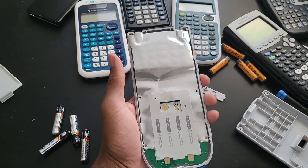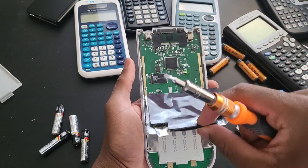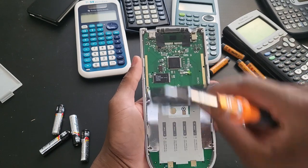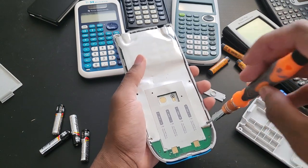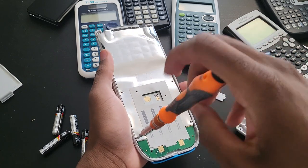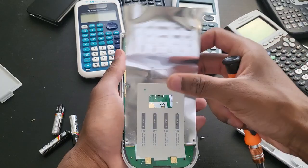This is exactly like the TI-89 Titanium really. I'm gonna remove this — I think this is for static. It should be just these two, and then I can remove the static cover — static protection.